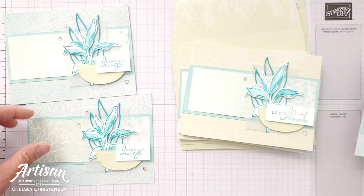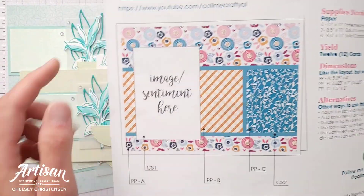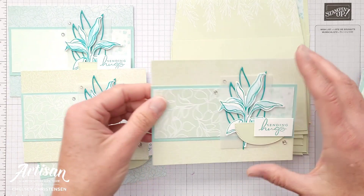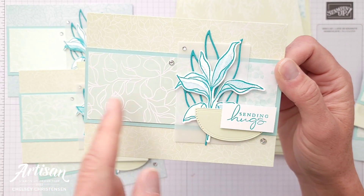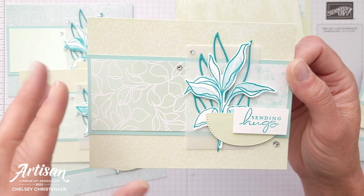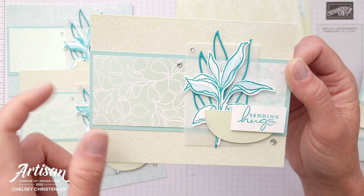Another change I made from the template is — let me show you the template really quick — her image is on the left side and I decided to switch it to the right side to cover up that opening between the two different patterns. I also used 'Sending Hugs' on this one. What I like about that is it creates a little more of a seamless look, and because my colors are so muted and they blend so well together, it felt like a nice transition piece that moved from one to the other without a break.